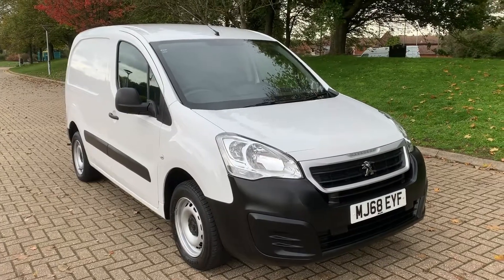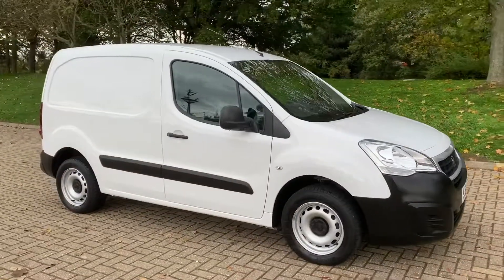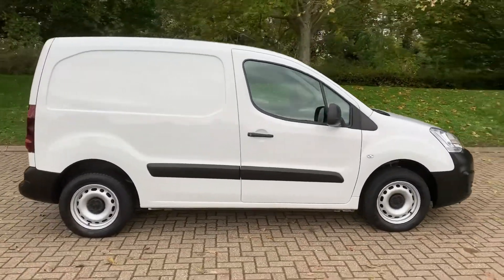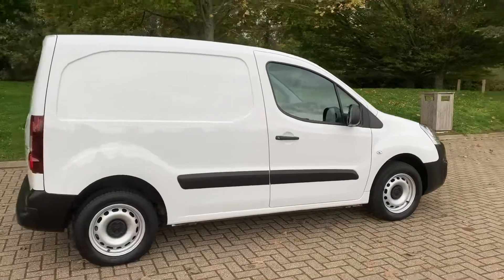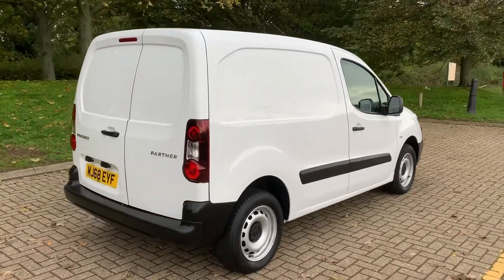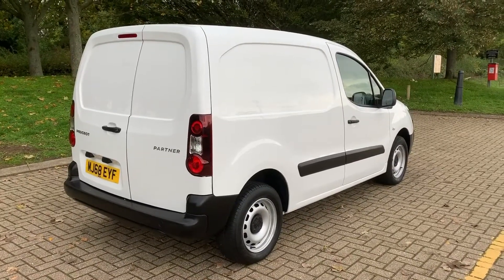Here we have the Peugeot Partner van on a 68 plate. I'm going to start off by showing you around the outside of it and then we'll hop in and run through some of the controls on the inside. From the outside you can see it's in great condition. We'll open up the back doors first of all and start off in the rear load area, then work our way around the rest of the van from there.